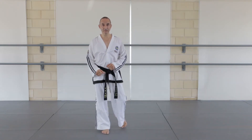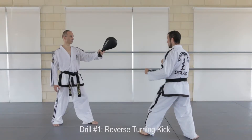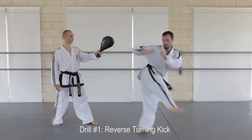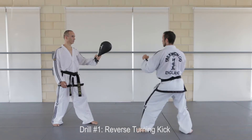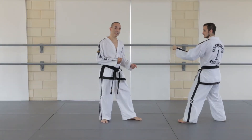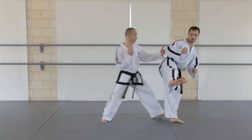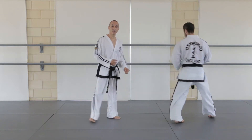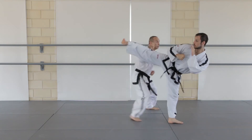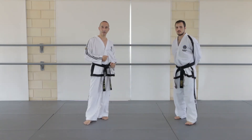Once you've practiced this a few times, you're ready to practice on a target pad. When you do the reverse turning kick, notice that your body moves in quite a bit as you start off the kick, which makes it easy for the opponent to close in — so they can easily block it or dodge.